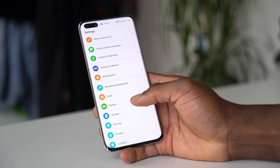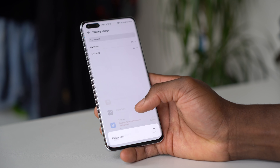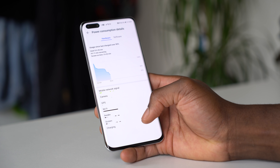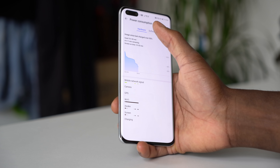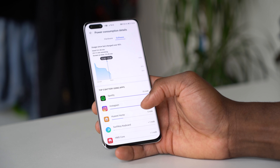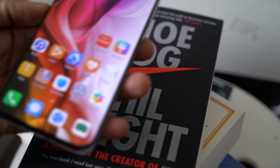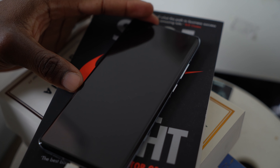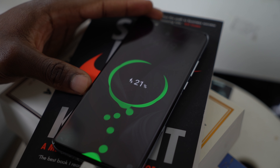For battery life you get a 4200 mAh battery which lasts all day. Huawei has nailed this from the start — a fast, power-efficient processor combined with a battery that'll last more than a day with lots of screen-on time. Out of the box you get 40W Super Charge fast charging, and for wireless charging you get 27W wireless Super Charging as well.